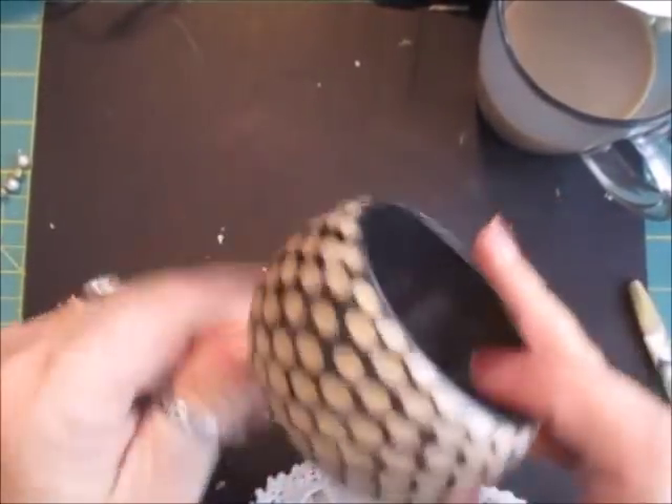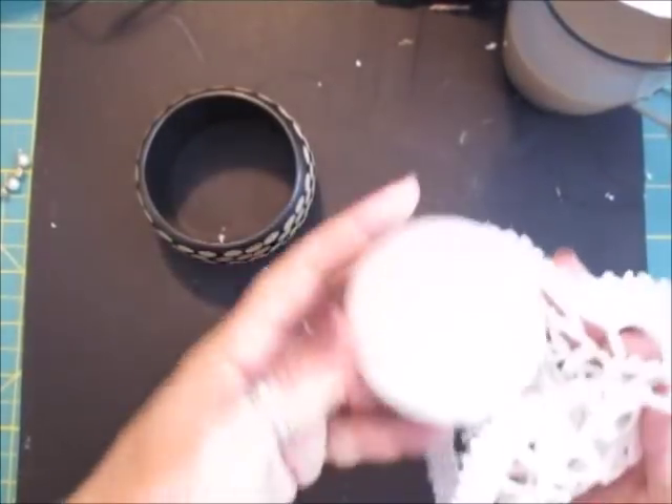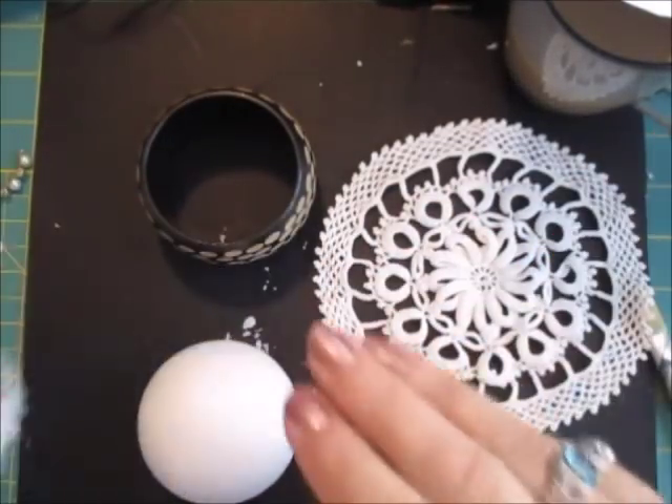Hi everyone! As you can see, I've got this old bangle that I picked up — I think I paid about 20p at a car boot. I've got a polystyrene ball, a doily — a fancy doily — and some trim.